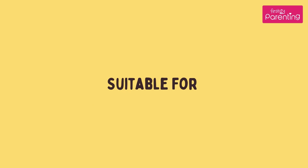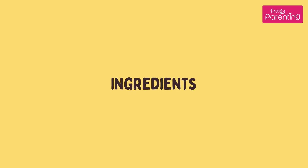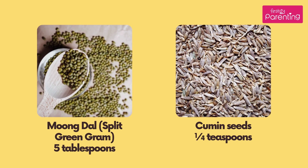Cooking Method: Gas Top. Suitable for weaning babies older than 9 months of age. Ingredients: Moong Dal, Split Green Gram.